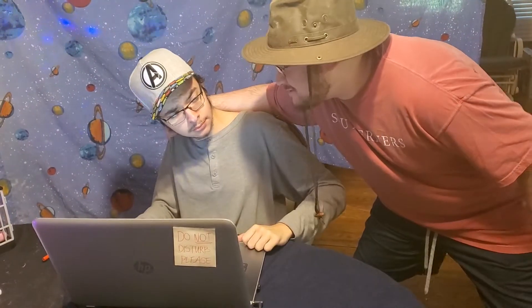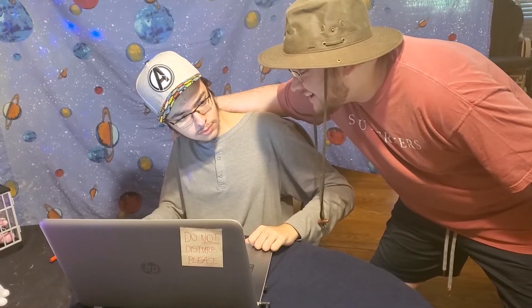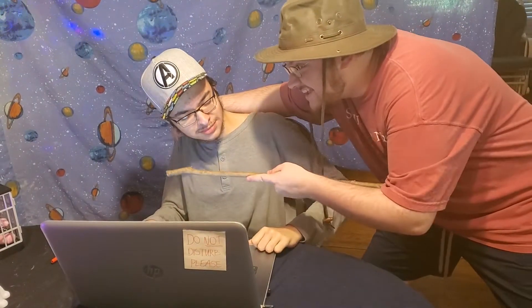Hey Dante! How do trees use the internet? How? They log in!